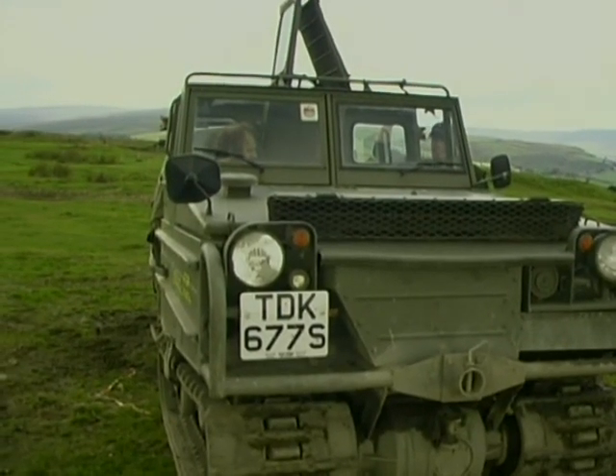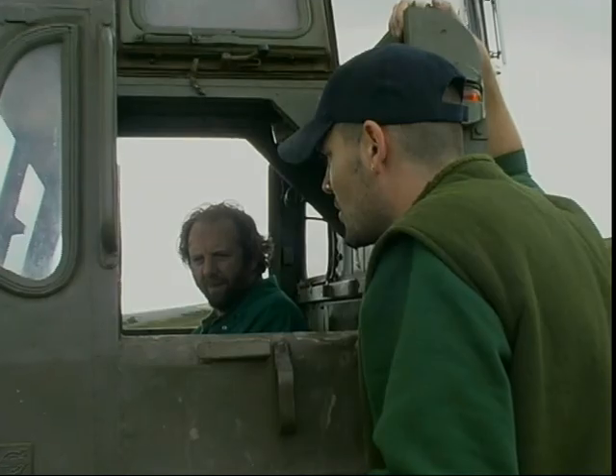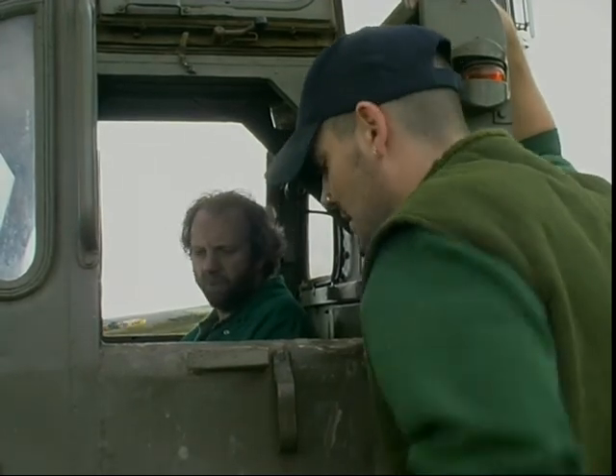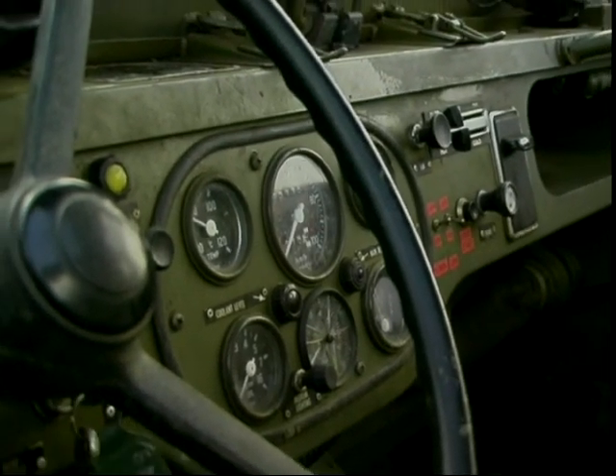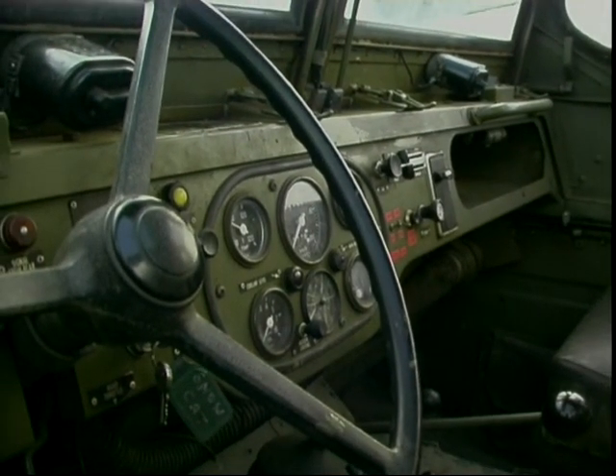So Steve, basically this is a big Volvo on tracks — a Volvo Snowcat. Is it like a regular car to drive? Yeah, it's very similar to normal controls. One of the few vehicles that has tracks and a steering wheel. It's all driven hydraulically as far as the steering is concerned, but it's quite straightforward really.